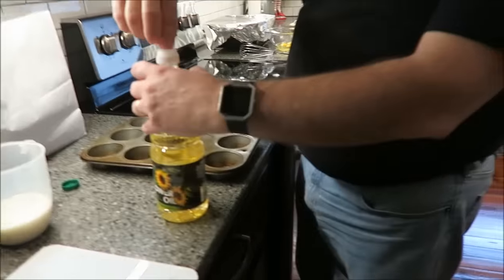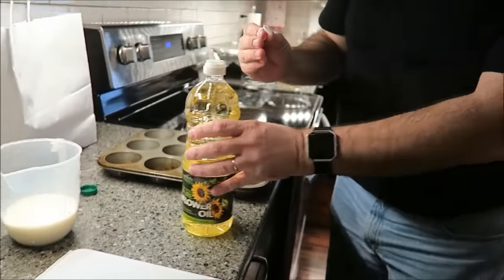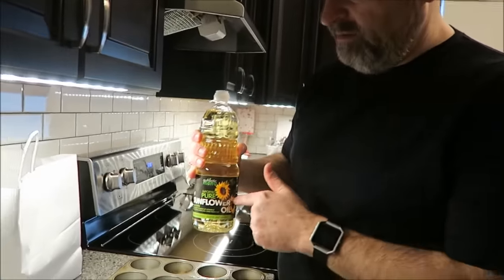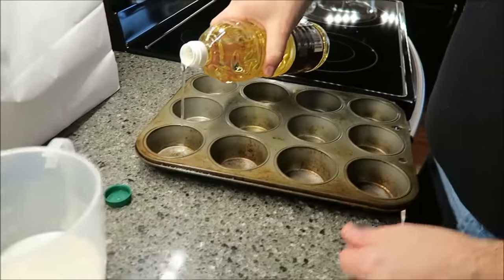We're having Sunday roast today, and Kevin is trying his hand at Yorkshire Pudding again. I did a whole video of us making the Sunday roast with the Yorkshire Puddings, and this time he watched Jamie Oliver's video, so he's doing it differently. We bought sunflower oil, and this is the way that Jamie Oliver did it.